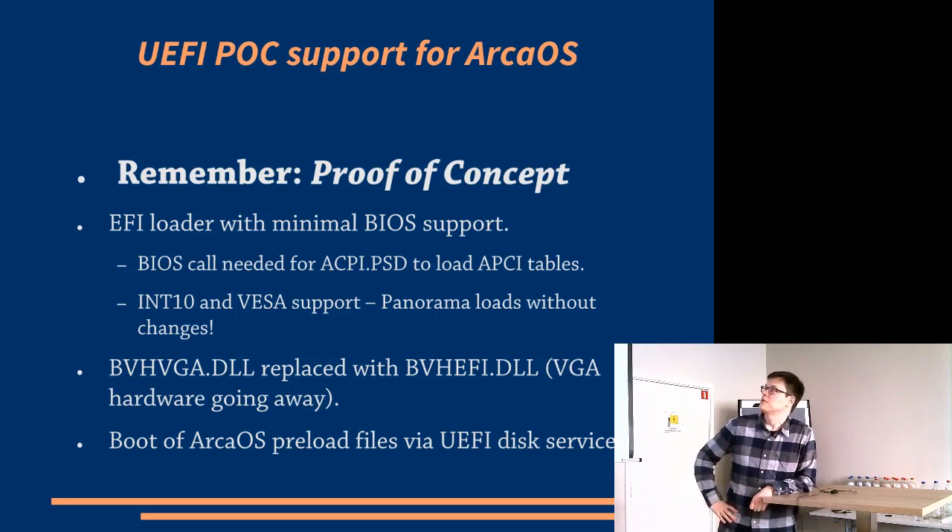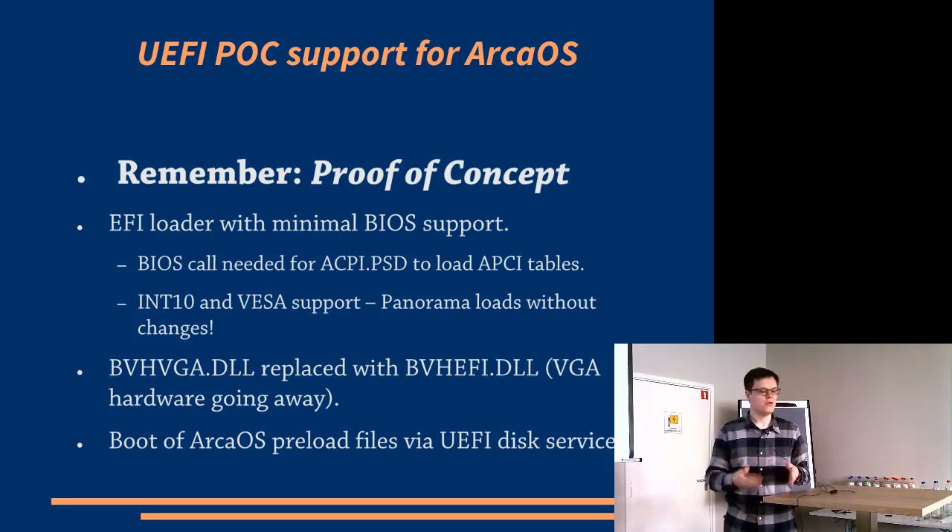So the POC — proof of concept — of UEFI for Arca OS: remember, this is a proof of concept. We have done this to demonstrate that we can do it. This is not, in and of itself, an official UEFI component in Arca OS — at least not yet. Some of these details are still in progress and may shift slightly, but the proof of concept demonstrates we have this capability now, where we have a loader that can start up the system.